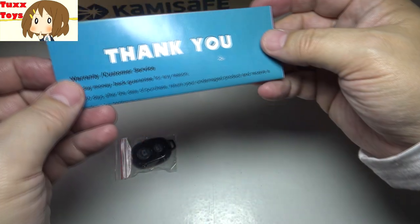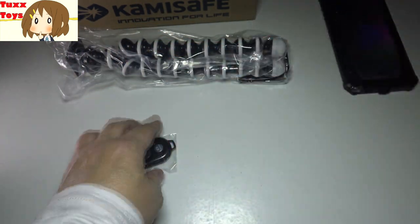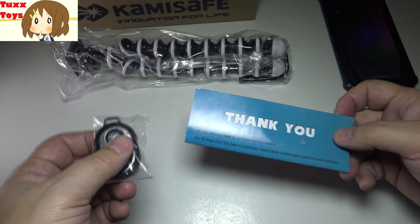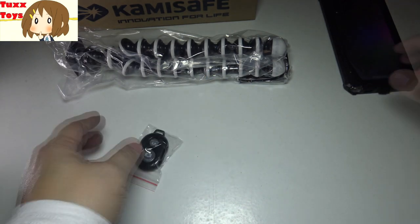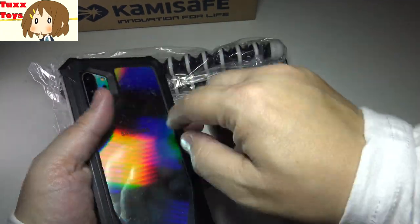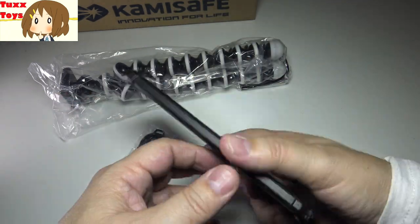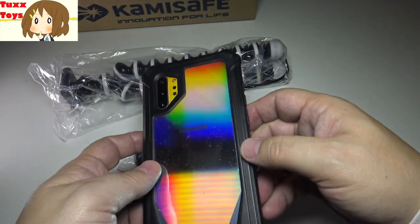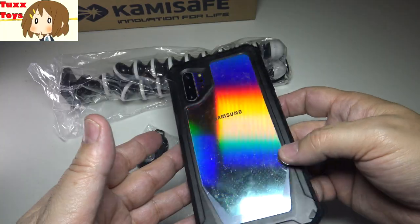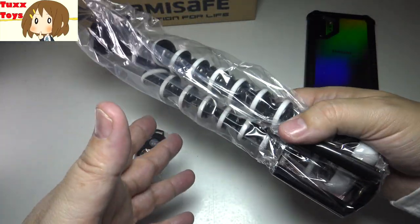We do have a little instruction card here saying thank you — I always love it when they include a little thank you message. When I'm playing Pokemon Go, you have to have a good amount of grip, because sometimes I'll be spinning my ball trying to catch a Pokemon, and all of a sudden the phone could go flying. These phones are expensive — this Note 10 Plus was like $1,100 retail. So it's really important to have a tripod you can trust that isn't going to slip on you.